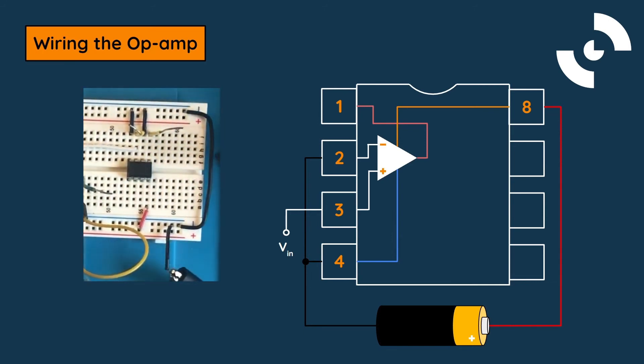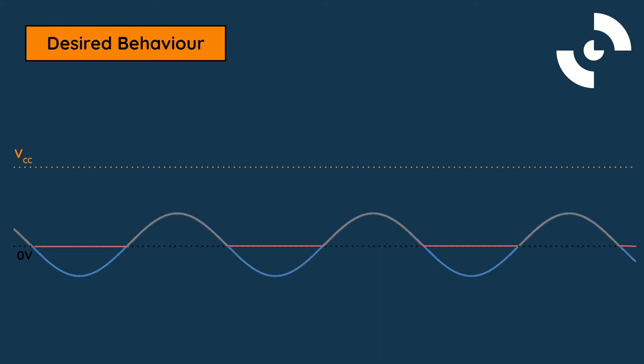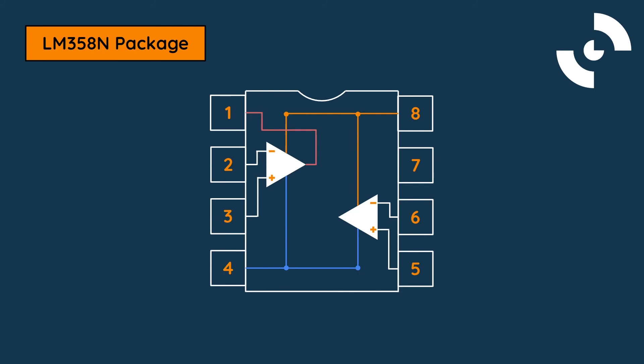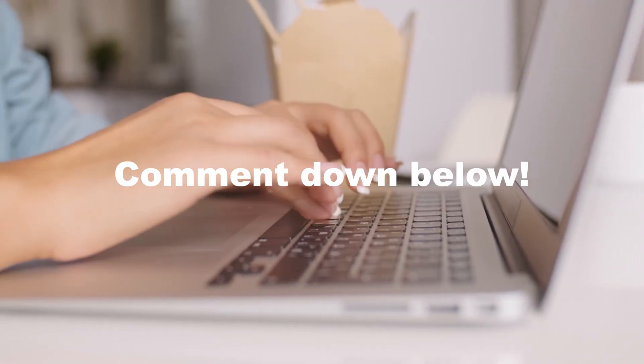Examples include the Arduino Uno or the ESP32. To test the comparator, drive the input with an analog signal and ensure that the output reflects our desired results. We hope this video served as a quick guide to get you started with op-amp comparators. You should now know how to use the LM358N op-amp comparator in your circuits. Feel free to reach out in the comments section if you have any questions or concerns about setting up the circuit yourself. Also, feel free to share which of the many applications of op-amp comparators you're taking advantage of in your projects.